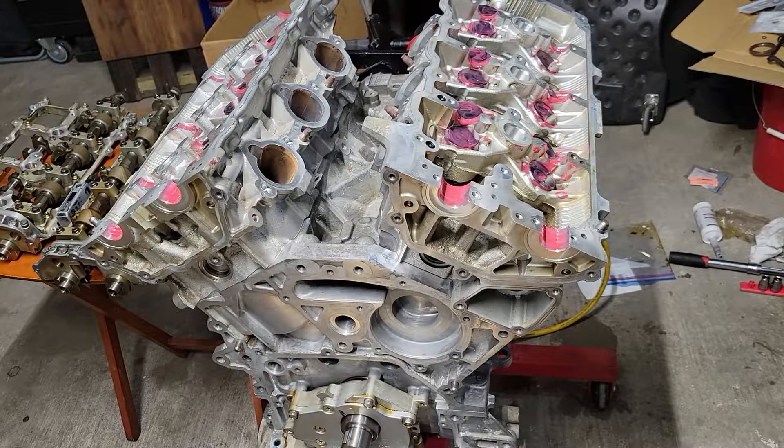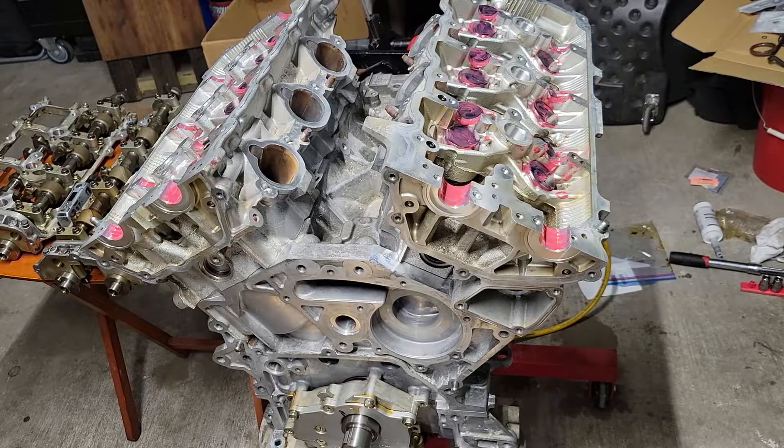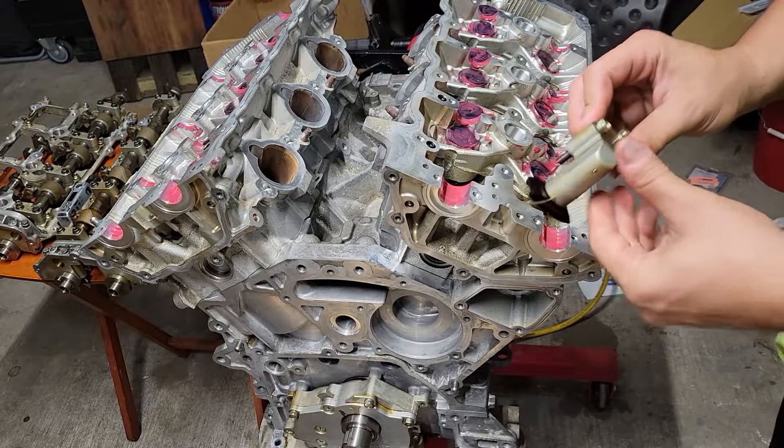The next part, since we've got all the followers in, I'm going to put these tensioners on.